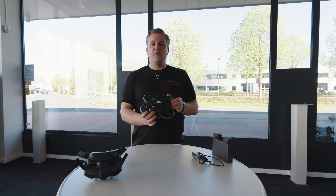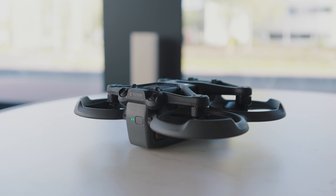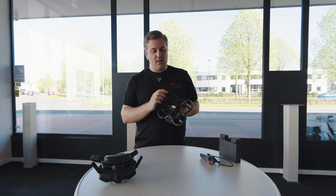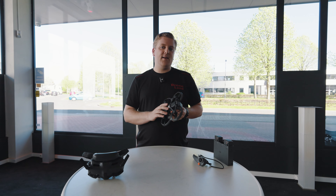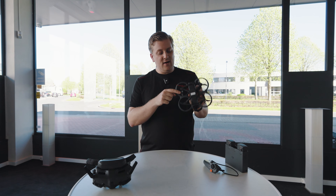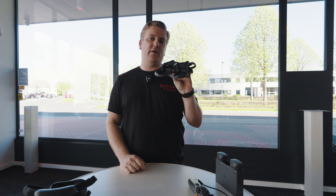Aan de onderkant vinden we eenzelfde soort sensoren als op de ander. De sensoren aan de achterkant zitten iets gekanteld, iets wat we op de nieuwere toestellen wat meer zien. En we hebben de infraroodsensor om de afstand naar beneden te meten. Wat ook een niet onbelangrijk dingetje is, wat in gebruik heel fijn is, is het feit dat de plek van de SD-kaart en de USB-C-poort veranderd is.